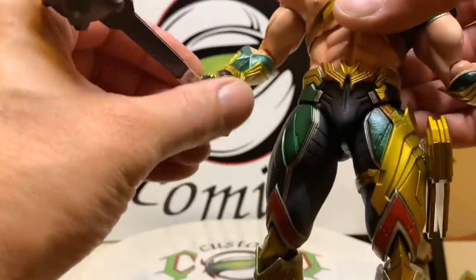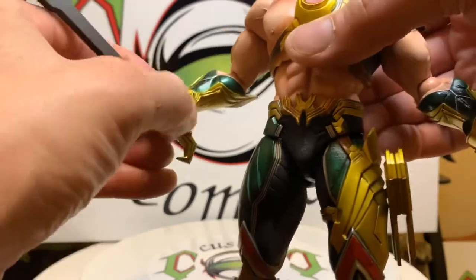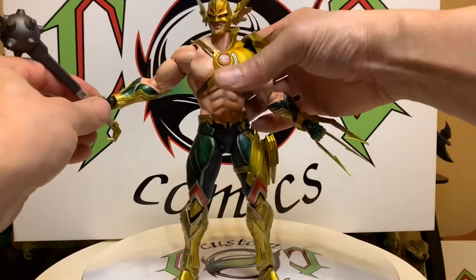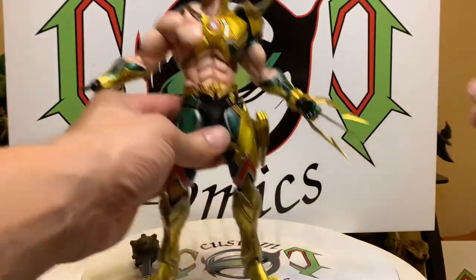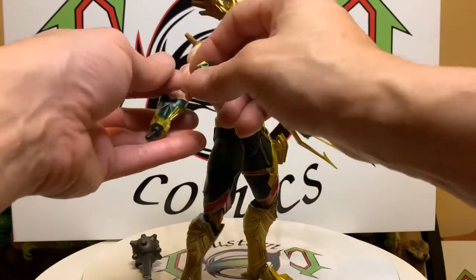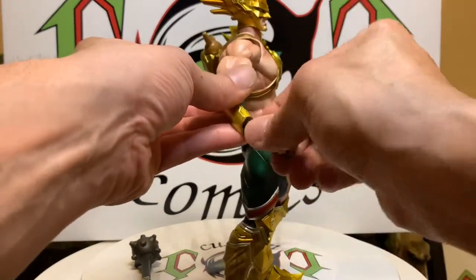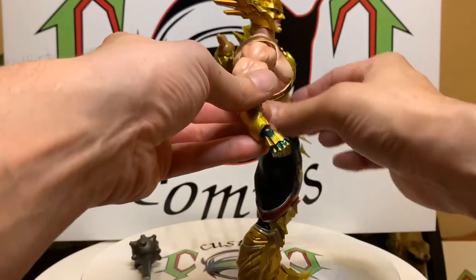As you can see, this club is heavy, so I'm going to take that off and put a regular fist hand on. Like I said, with these older figures the accessories are hard plastic — they don't give. But yeah, that one went on good.